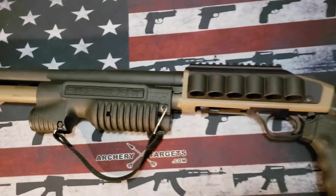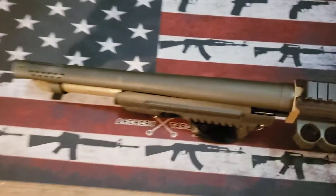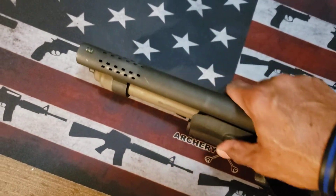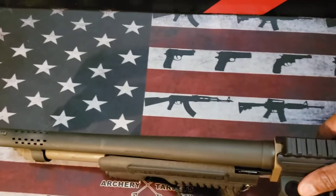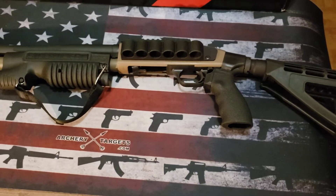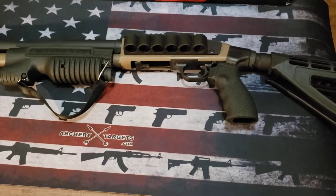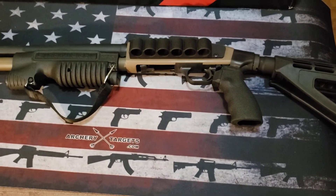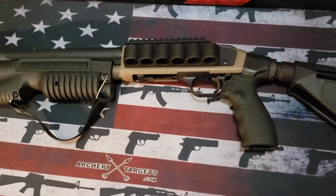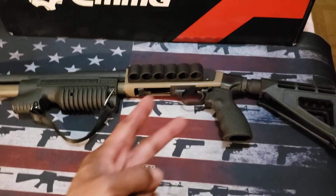I also forgot to mention I have a Carlson barrel — I believe they make barrels for Mossberg. It's a ported barrel and as you can see it has a fiber optic front, which also aids with recoil and keeps the muzzle down. If you saw those earlier four videos, hopefully you'll enjoy watching them. I had a friend out there who shot this with no problem with this brace on. That's all — happy shooting, stay safe!